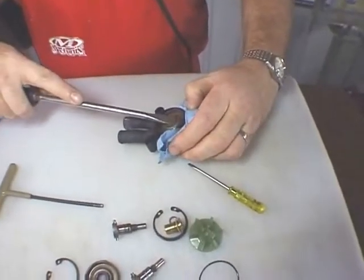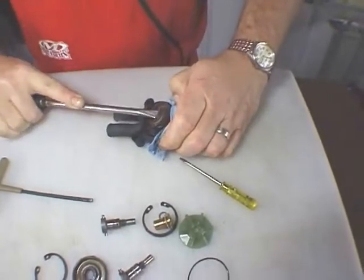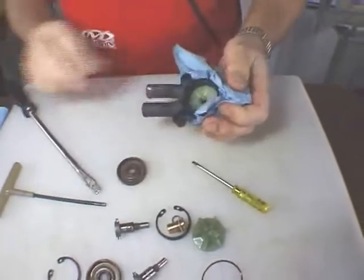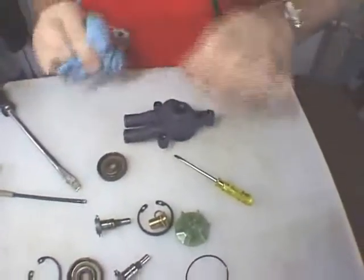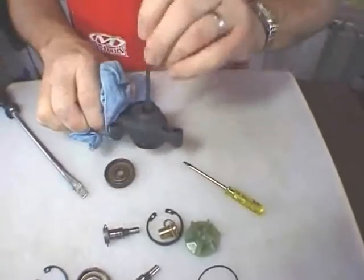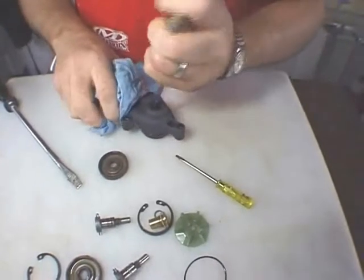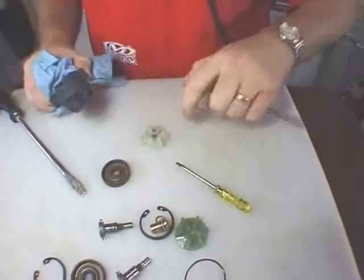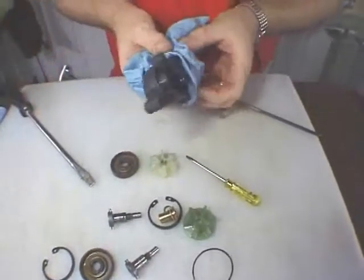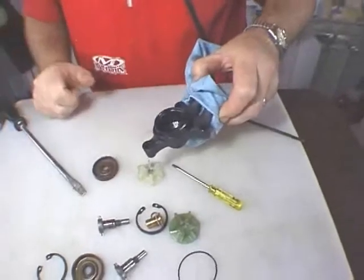I've heated the housing a little and the seal is going to come out no problem. And we have our impeller that we'll remove from the housing. You wouldn't want to heat this too much — you might melt it — but just a little heating was enough to expand it and break loose the seal.